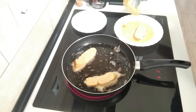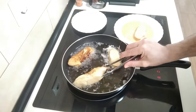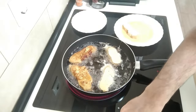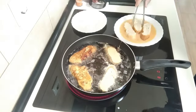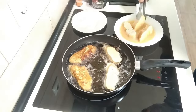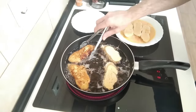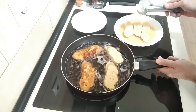Before turning them over I'll add another one in and keep it going. The harder the bread is, the easier it'll be — they won't break as easily. We'll fry them for about a minute on each side.